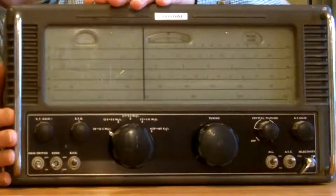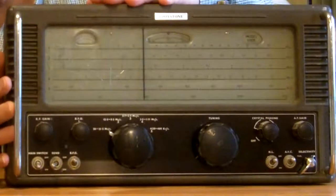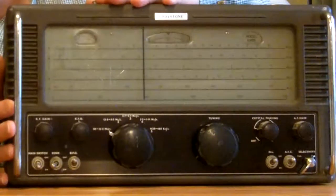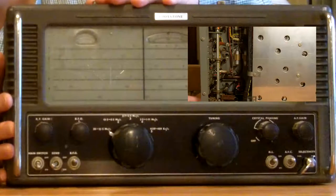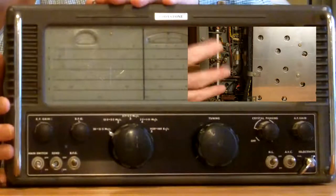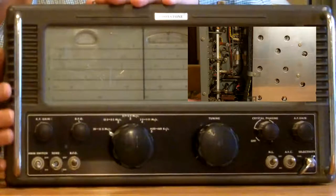As usual I've waffled on too much and this video that was going to be a single video has now been divided in two. In the second half of the video I show the close-ups of the inside of the radio, and you can find that under the heading of 'About Radio Part 21'. Anyway, hope you enjoy it.